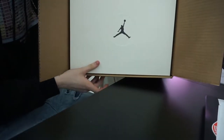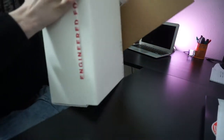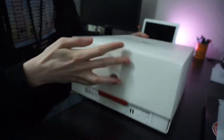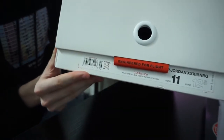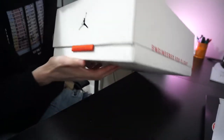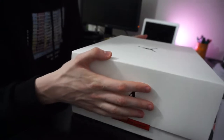As you can see, got a Jordan Jumpman logo on top. These are Travis Scott 33s — super dope box. Got 'Engineered for Flight' right there, engineered for flight on the side, and again on this side, engineered for flight. It's a really clean box, I'm really feeling the box.